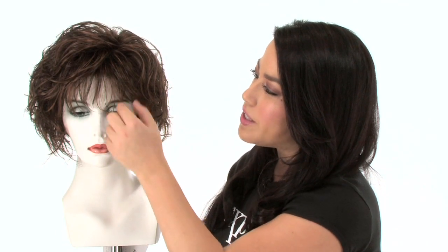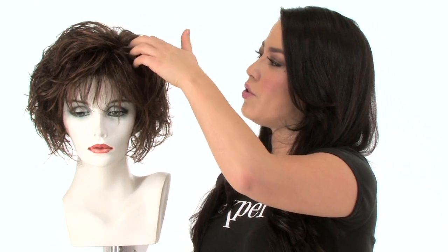The bang is wispy and straight. It measures four inches, so it's pre-cut, and if it's a little long you can have your stylist trim it. The rest has some straight and curled pieces, which gives it nice body and texture, and it has built-in volume at the root.